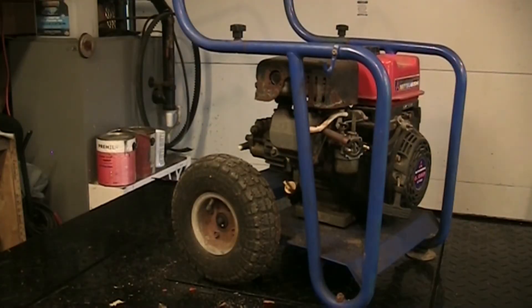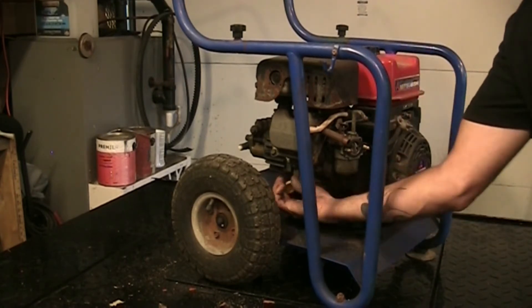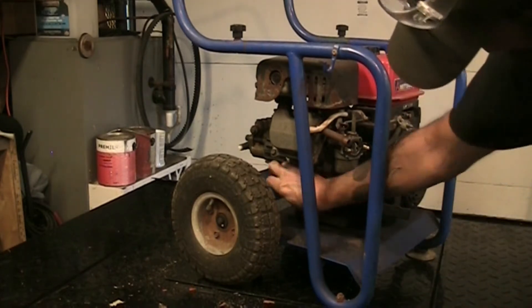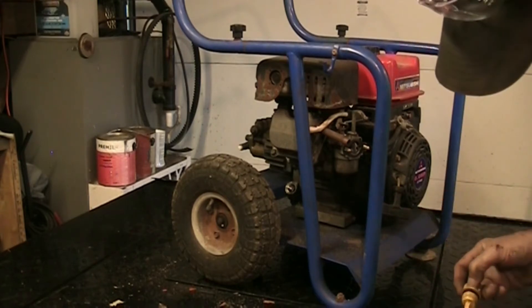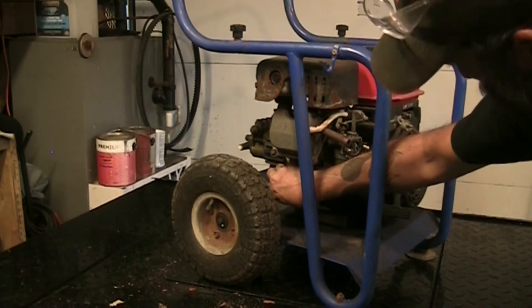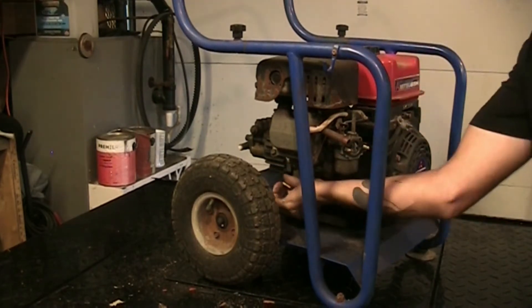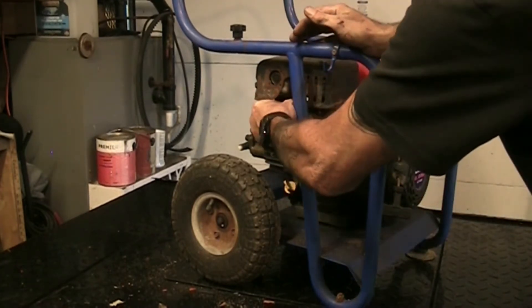I shut the shop door - got a neighbor with tree limbs or something going on over there. I'm gonna pull the dipstick here, check for oil, make sure there's oil in it. Yep, actually looks nice and clean too - it actually looks fresh, like it's never even run it's that clean. Thread it back in there - doesn't smell like gas or anything, it's just fresh clean oil.